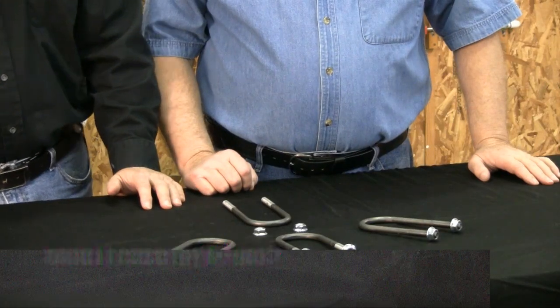Hi, I'm Jeff Ford with the YouTube show Auto Resto Mod, and we're here with Mike Eaton from Eaton Detroit Spring to talk to you about reusing your U-bolts.